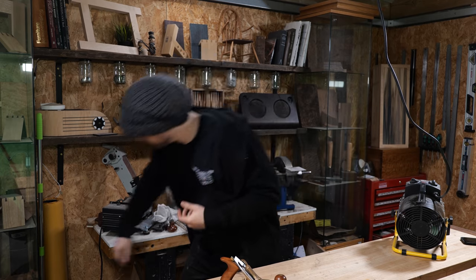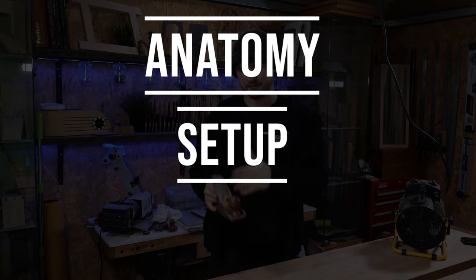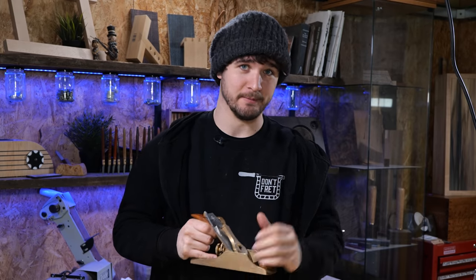So in this video you're going to learn the anatomy of a hand plane, you're going to learn how to set up the hand plane, and I'm also going to give you a few teasers in how to use it effectively as well. However, I'll be doing a follow-up video to this in which I explain that in much more depth. There'll be a link to that in the description below.